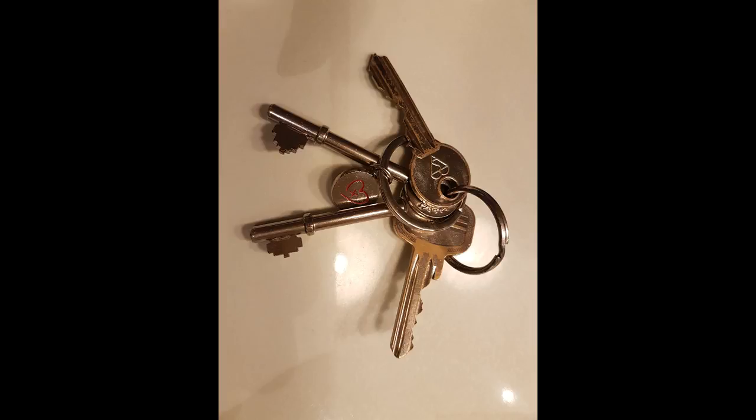Hold a small object in your hand and just look at it, really look at it. Look at its size in relation to your hand. Notice what it's made of — just one material or several.